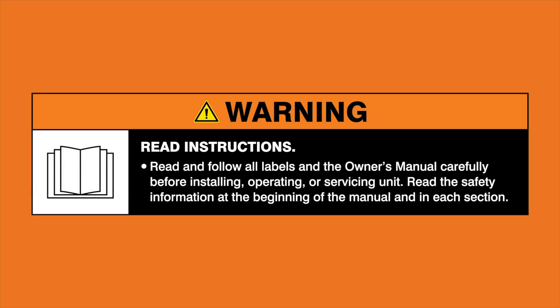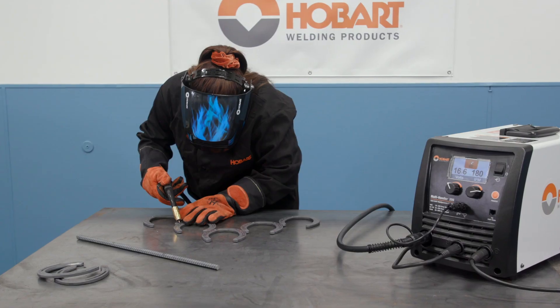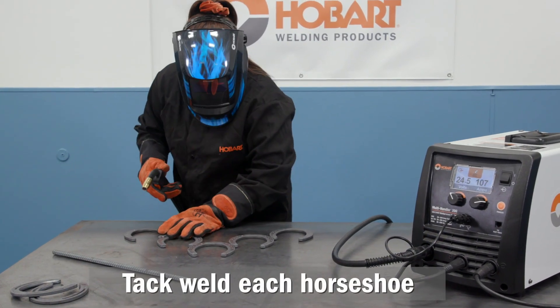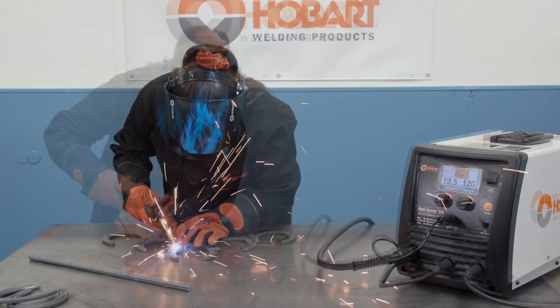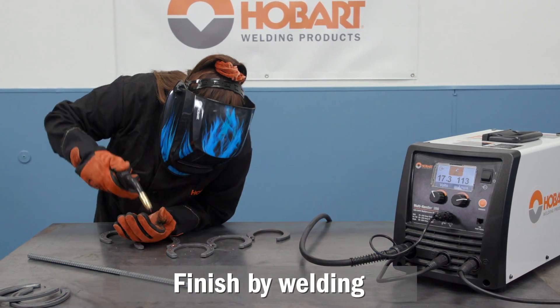Warning: read and follow all labels and the owner's manual. Next step, you're going to want to tack weld your horseshoes in place. So once they're tack welded, then you're just going to weld.